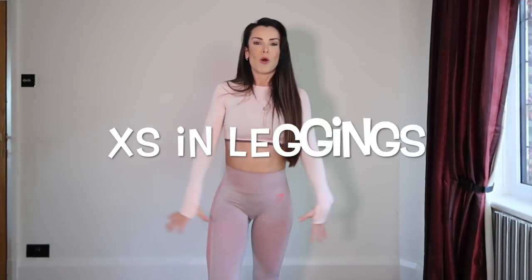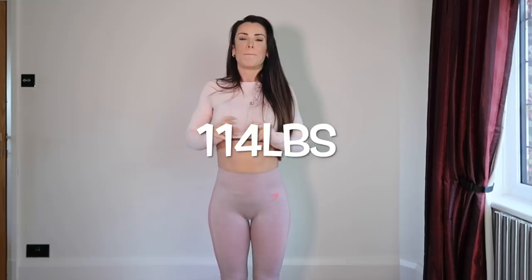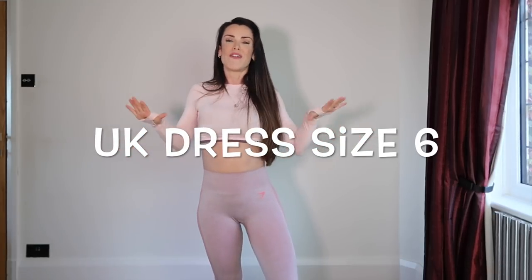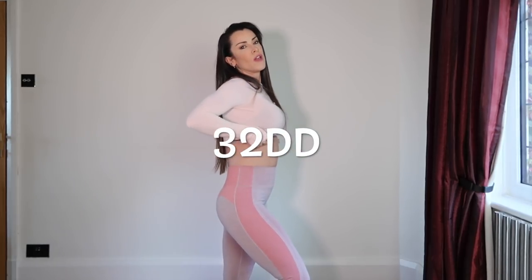So let's get started. I've got some awesome pieces and I really hope you enjoy it. I am wearing a size extra small in all of the leggings and size small in all of the tops. I am 5 foot 1, 114 pounds of pure Irish muscle and I normally wear around a dress size 6. I have a 32 double D chest which is why I go up a size in the tops.